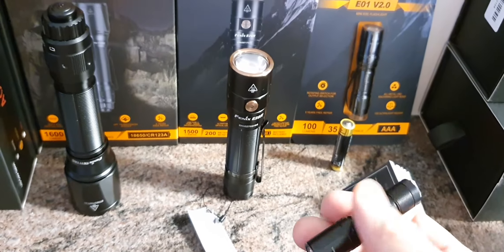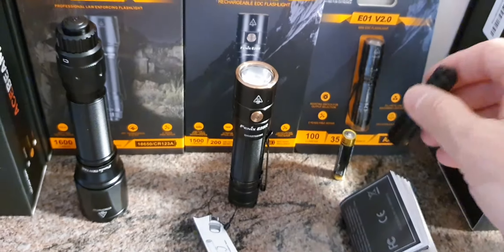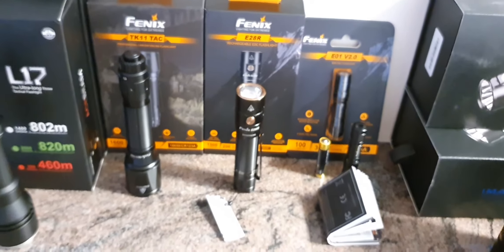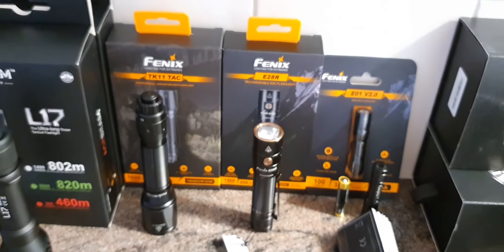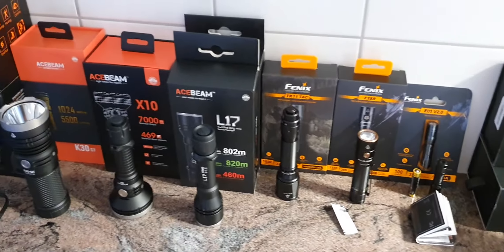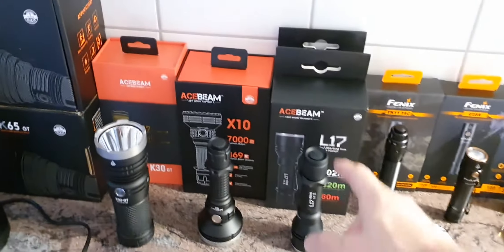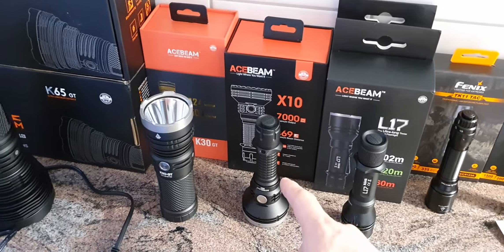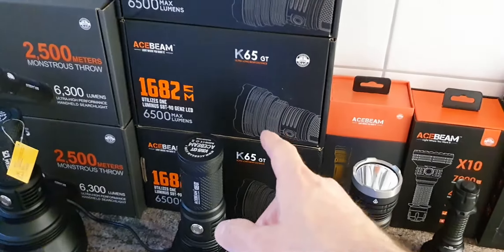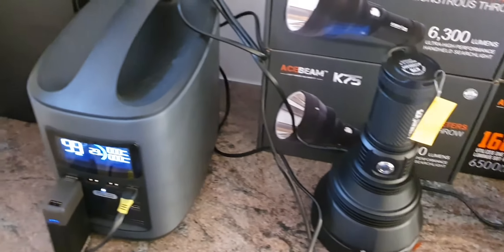These are a few of the new lights from Fenix, and we have a few more products here in the store. They are published on separate online stores and websites. We also have a few lights from Acebeam and Imalent — specifically the L17 from Acebeam, the X10, K30GT, K65GT, and K75, as well as a few chargers and power banks.